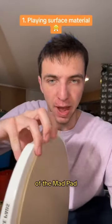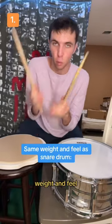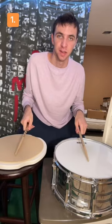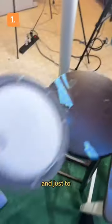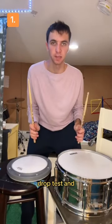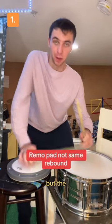First off, the playing surface of the Mad Pad uses natural gum rubber, which has the exact same weight and feel as a snare drum. As you can see, the rebounds are the same. Just to compare it with a different drum pad — this one's from Remo — let's see the drop test, and yeah, not the same rebound at all.